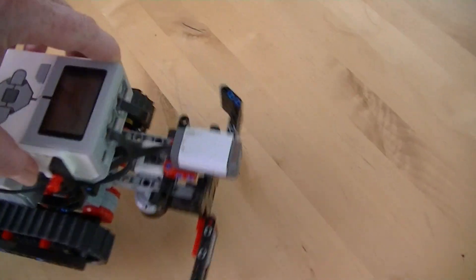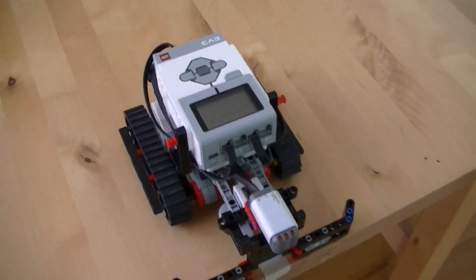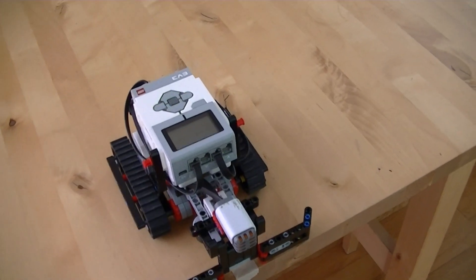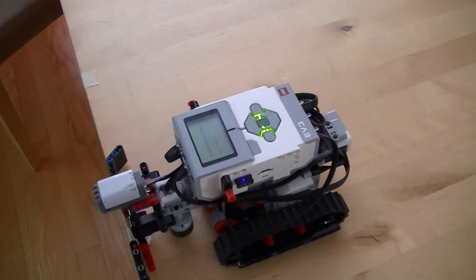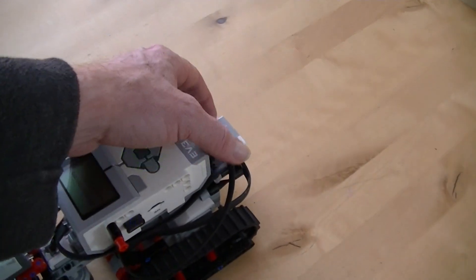Place the robot with the plow perpendicular to the edge of the table, then push the touch sensor to start the program. Once I start it, it's going to go backwards. It's going to pause a little bit in between dispensing the treats, and once it moves back I'll have a chance to put the treats where they belong on the table. So push the start button.